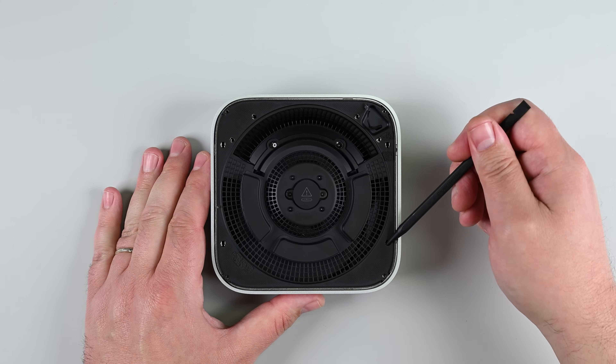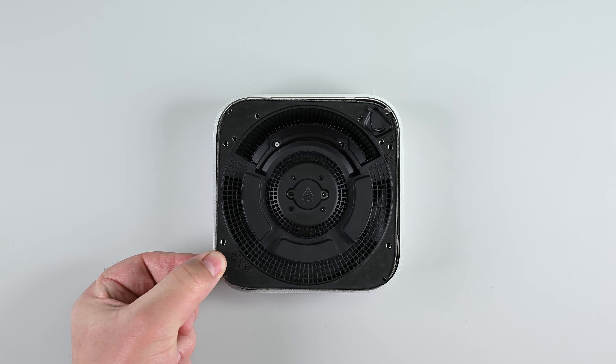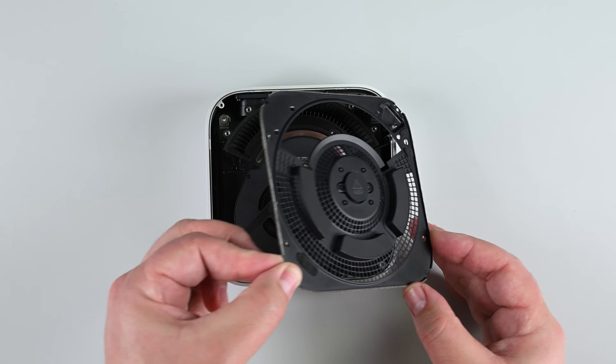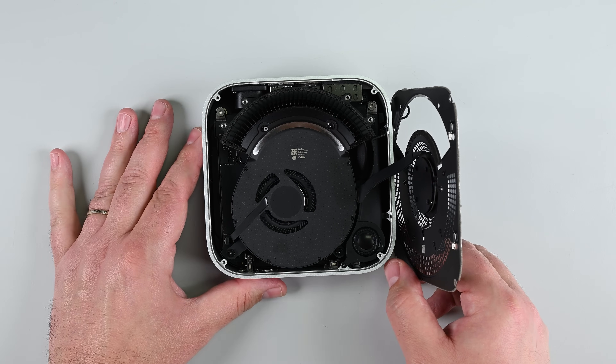Now grab your spudger and insert the tip into one of the clip slots on the plate. Pry up just enough to get a grip with your fingers, and then pull the plate away from the chassis to slide it out from under the heatsink clip. Don't yank it up just yet — it's still connected by a cable. Carefully lift and flip over the inner plate, and rest it against the chassis.